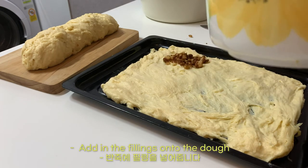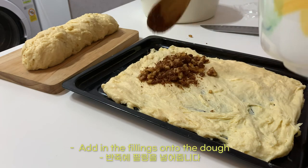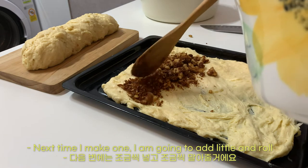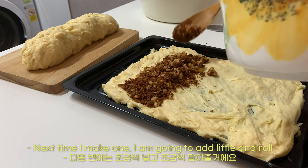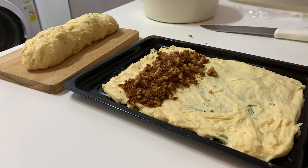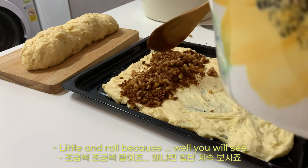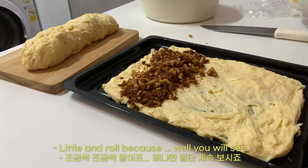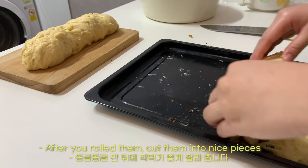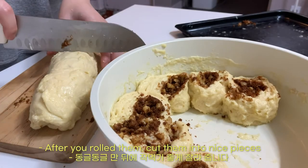Add the fillings onto the dough. Give it a little roll — little and roll — because, well, you'll see. After you roll them, cut them into nice pieces.